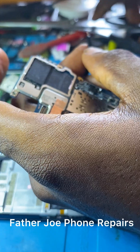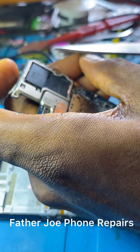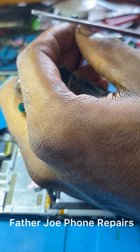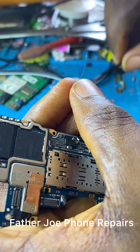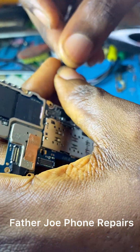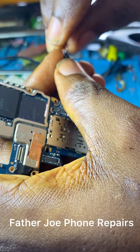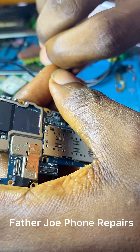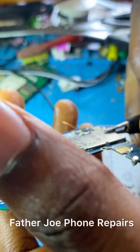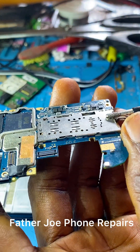I just noticed something: if you remove the PCB from the casing, everything in this phone works fine and the charging IC charges. I want to be fully sure before drawing any conclusions.